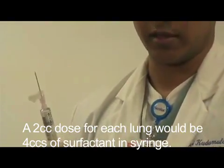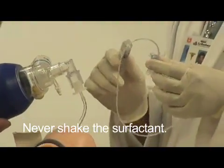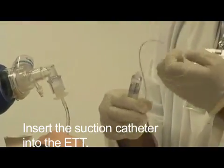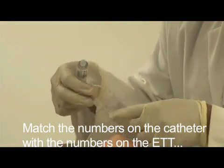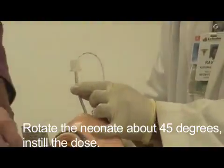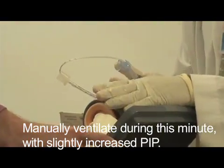We never shake this. We insert the tube and match the numbers. We turn the layer to one side and give half to one side, and keep it like that for a minute to distribute.